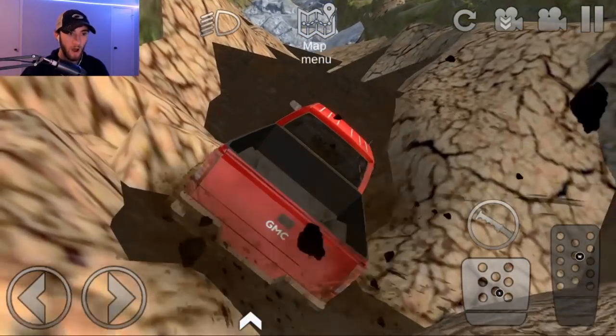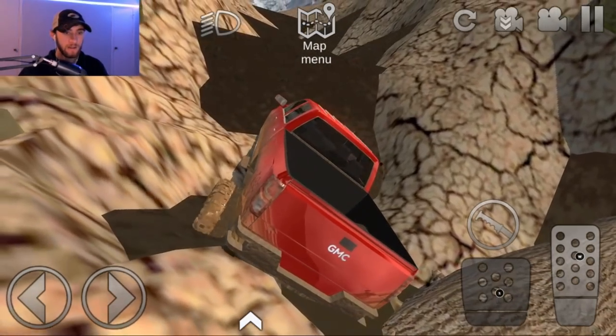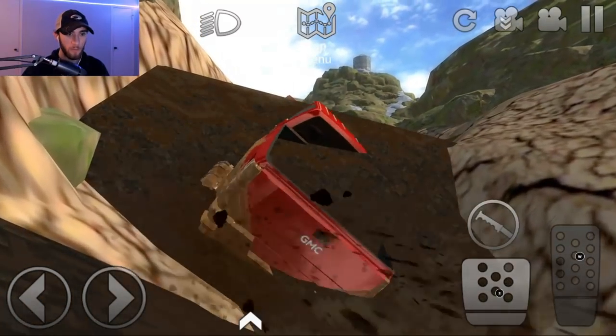We made it across that log. I kind of just had to do a little strategic driving there — go to the right side. Here we go, here we go! Come on truck! I don't know what we're climbing over, but we're making it somehow.